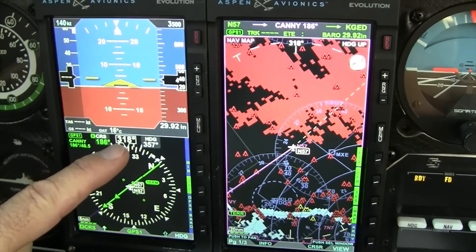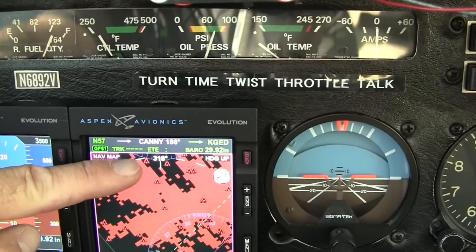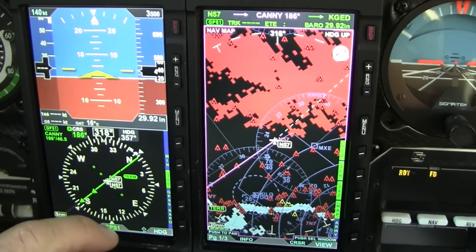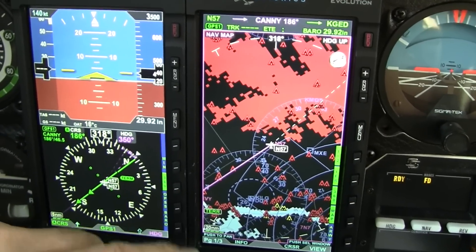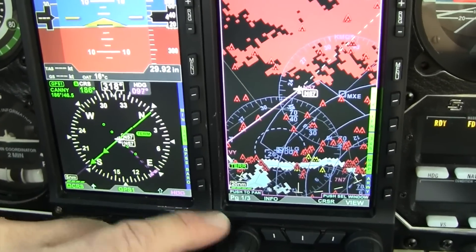You've got your magnetic flux compass here. In this particular case, it matches the 318 that comes off the MFD — they're two independent separate units. And here's your heading bug that you can set to whatever heading you're looking for. In this case, I'll set the autopilot to fly GPSS mode, which I'll explain in a little bit.